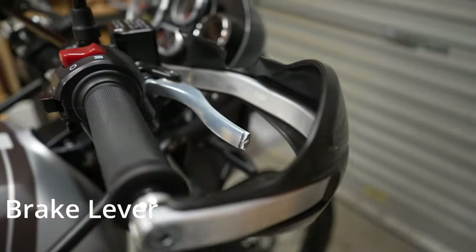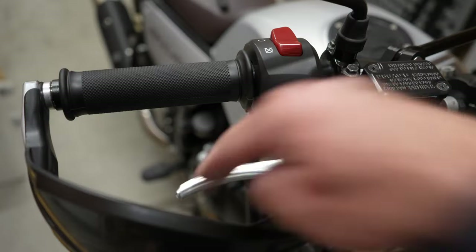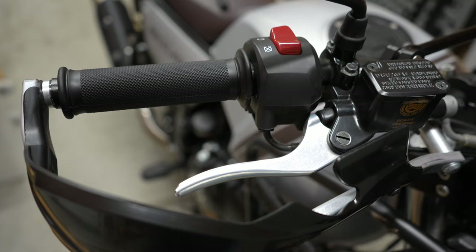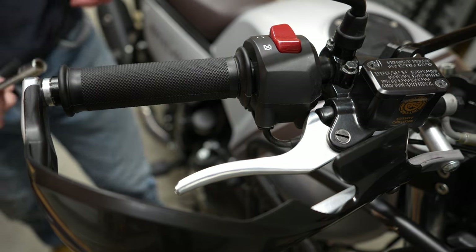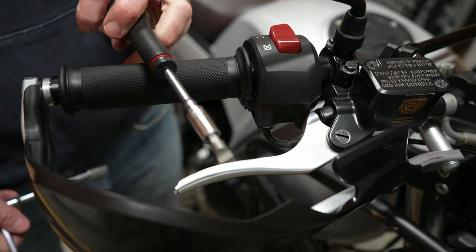Okay, next up is the front brake lever. You can see here that it got snapped when I dropped the bike pre-bike busters, and that was dropped because I was trying to help someone. For this front lever you need a 10mm socket for the nut underneath and a large flat blade screwdriver.